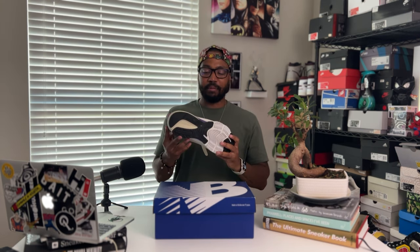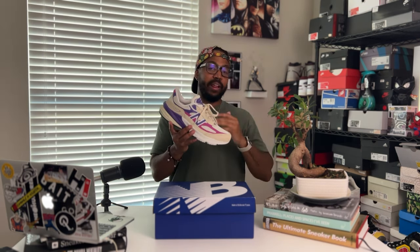I was able to get my hands on the 990 v6 in this magenta pop color, and this one is going to be probably one of my favorites of the year. I've been waiting to get my hands on this sneaker and it was well worth the wait — I am very impressed. This sneaker does not disappoint. High price tag, but with New Balance, especially the made in USA series, you kind of know what you're going to get.